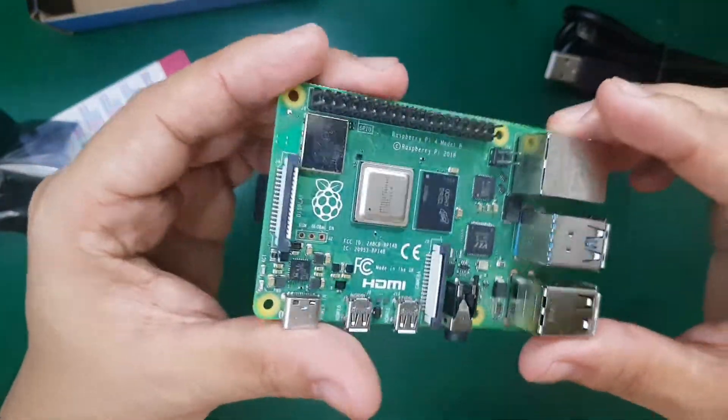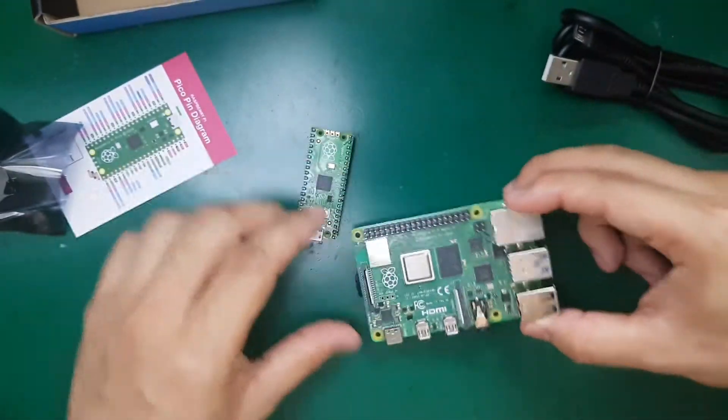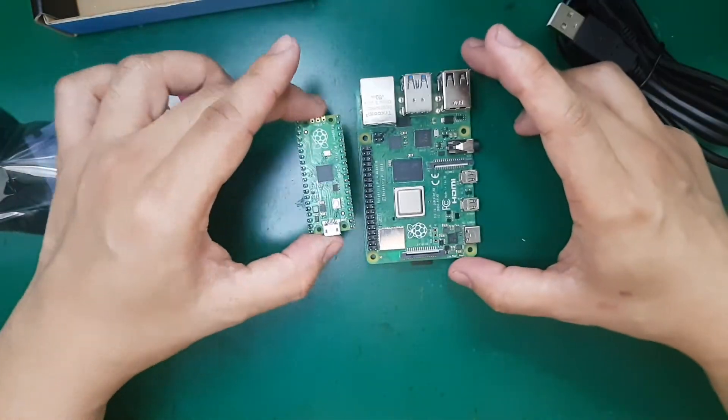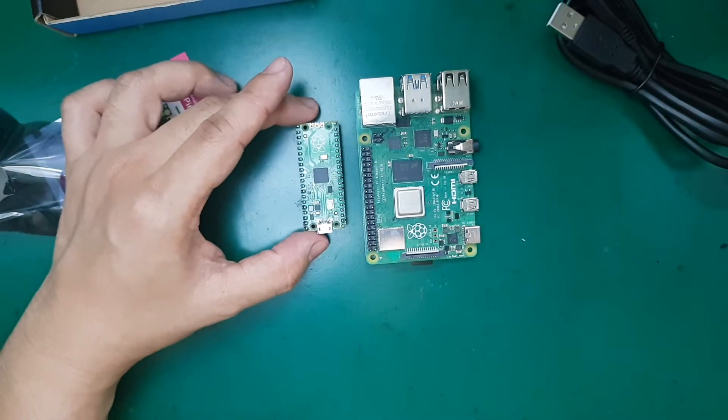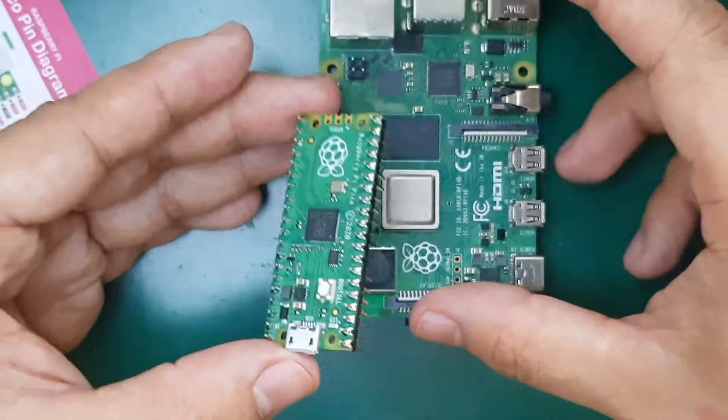To compare it in terms of size, here is a Raspberry Pi 4 8GB next to the Raspberry Pi Pico. You can see it's really small.